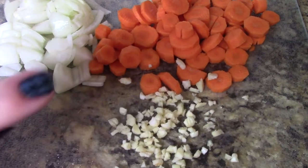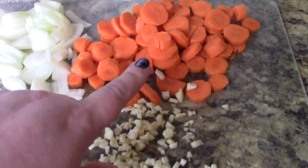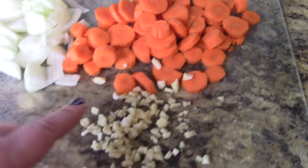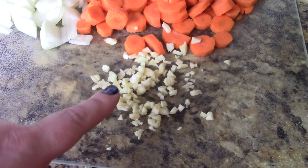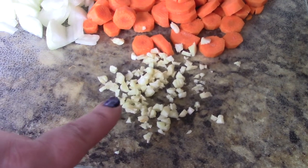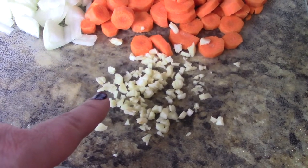So you just saw me cut up one onion. I cut up about three carrots — you want about this many. And then I peeled and diced up three cloves of garlic. If you don't like garlic, leave it out; if you like just a little, do one or two. I'm doing three here. So I'm just throwing in my garlic, carrots, and onion — that's all in.